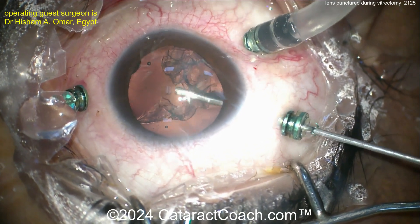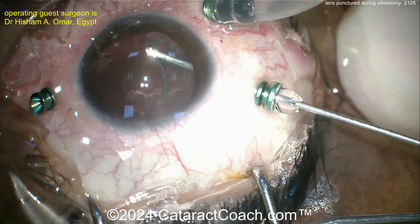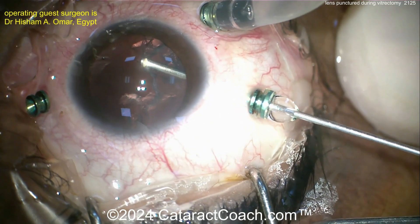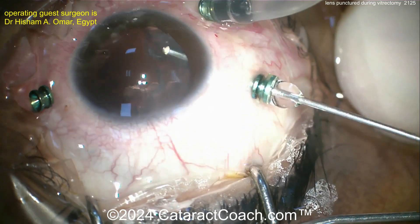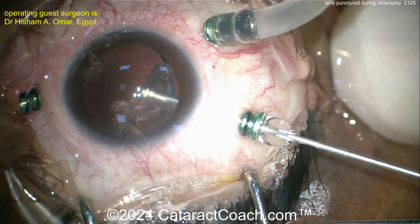Now the question is: what should you do? Can you keep at least the anterior capsule intact, then perform a capsulotomy and place a three-piece lens with haptics in the sulcus and optic capture? That would be a great option. My advice: do not remove the entirety of the lens capsule — leave the anterior lens capsule intact.